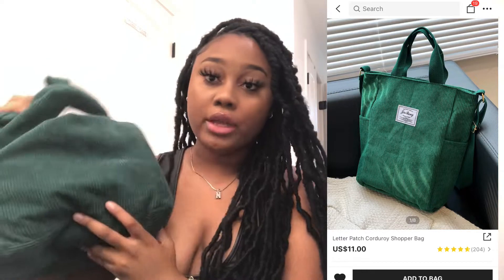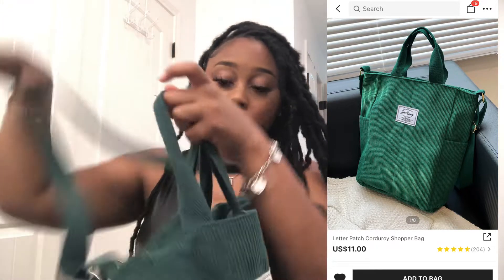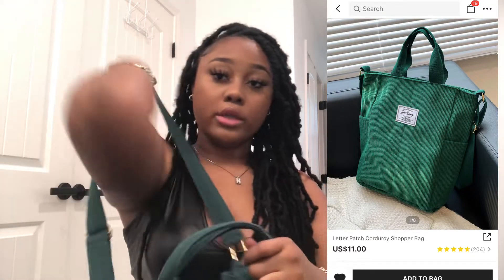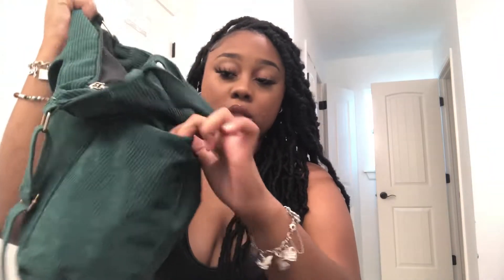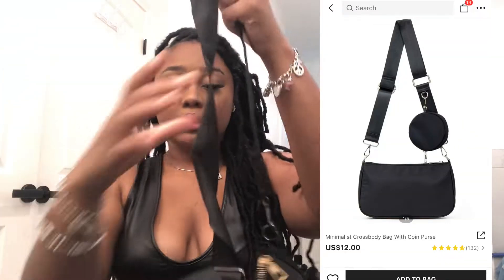Moving on — it is this green purse. It has two short straps and one long strap so you can wear it as a handle bag or a crossbody bag. It has pockets on the sides and it says something like 'enjoy travel' on the front. The material is like a velvet type — it's very spacious and very big. I highly recommend this bag; it's like a tote type. I got so many compliments on this bag.